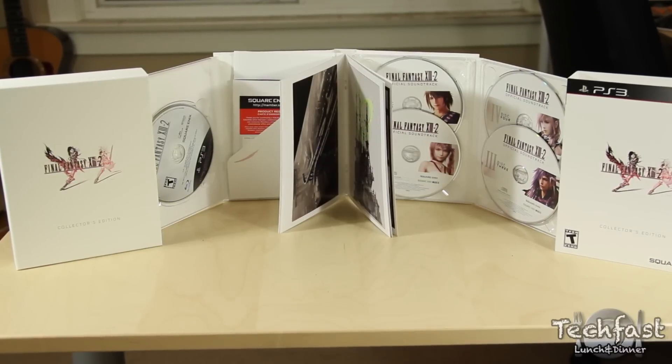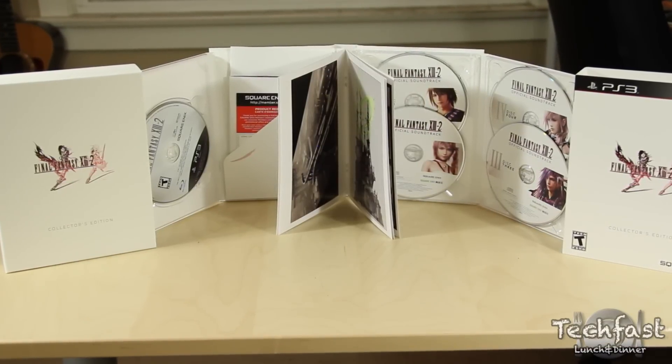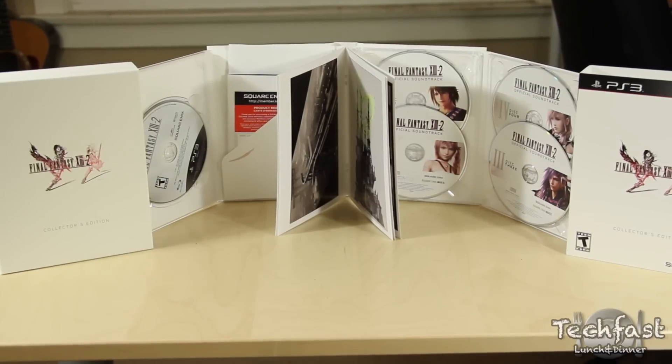That was just a quick unboxing of the Final Fantasy XIII-2 Collector's Edition. As you can see, it's a pretty simple one — not one of the best, but definitely a good pick-up for those of you that are hardcore fans of the series.